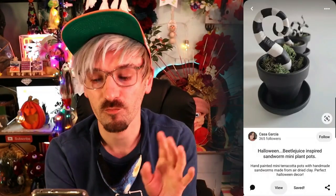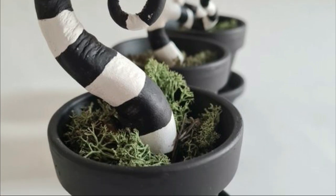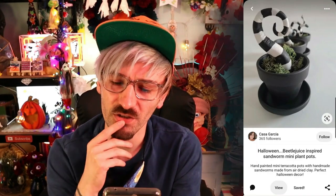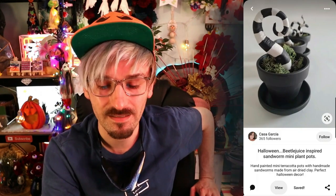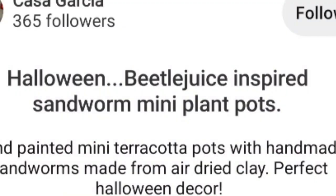The final Halloween craft we'll attempt is this Beetlejuice inspired plant pot, which I think is really cool and very different. All I need is a little terracotta pot, a bit of moss, and I'll have to figure out how to make the tentacle - they're called sandworms! I might have to watch Beetlejuice again. By the time the second part of the video comes out I'll have watched it, I'm sure I will!